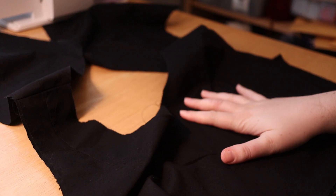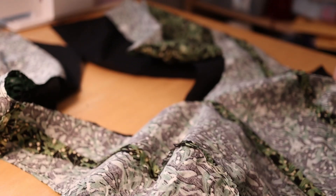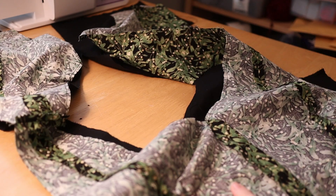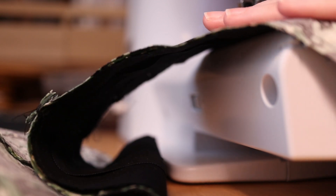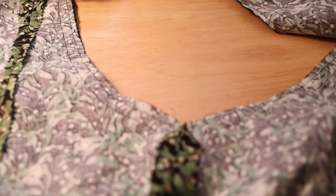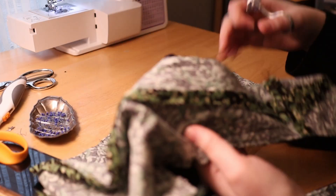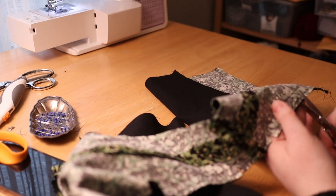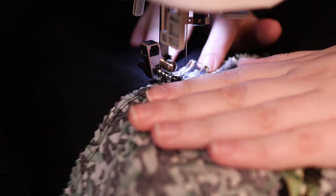So I have got my bodice pieces put together — we have the lining here and we have our outer piece. I'm going to put these right sides together. We're doing the burrito method so you have to leave your side seams undone initially. I'm just going to stick these together and pin this and sew around the neckline first. Once I had my bodice and lining attached at the neck, I clipped my curves and then trimmed all of those seams down so that they were not bulky and so they turned nicely.